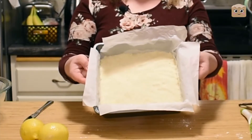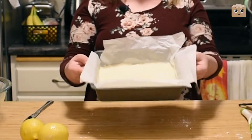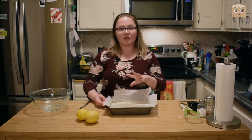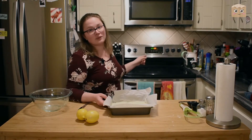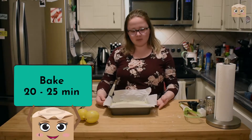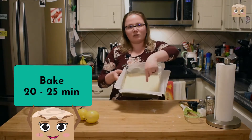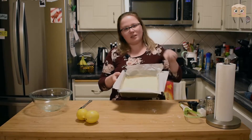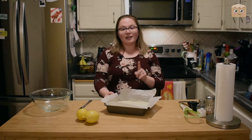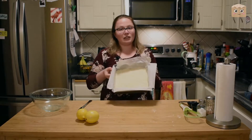It's going to look like that — nice and flat, kind of smooth. Then we're going to take this and put it in a 350 degree Fahrenheit oven and bake it for 20 to 25 minutes, or until it's lightly golden brown around the edges and seems set. I'll see you guys back in a few minutes with a nicely cooked crust.